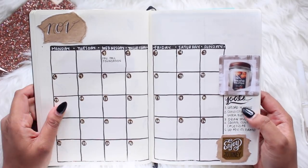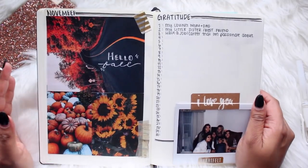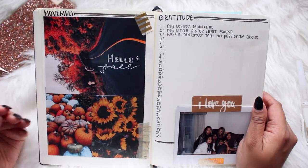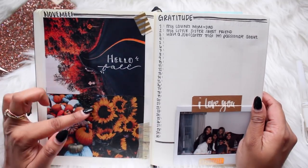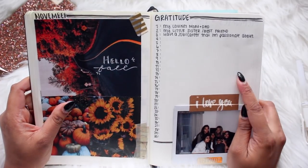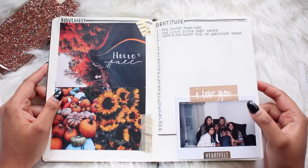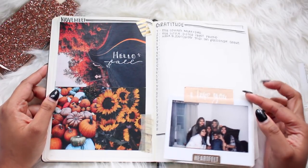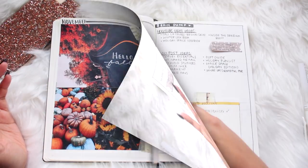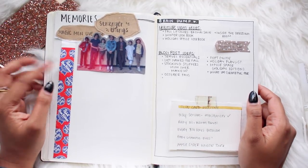On the next page I have the November monthly view and goals for the month. I'm a very visual person so I put a few photos of things that remind me of November — leaves changing, sunflowers, pumpkins. On this side I'm starting a gratitude section just to remind myself of everything I'm thankful for. Family is huge, so I have some of my cousins' pictures, and it's just a page for everything I'm grateful for.